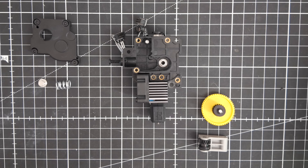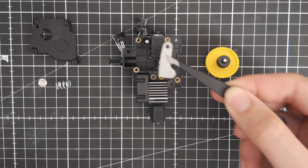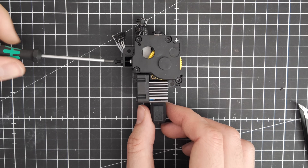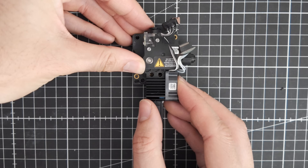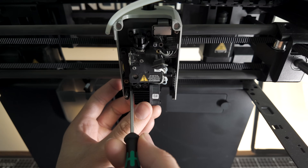Now to swap out the extruder gears. The only visible difference is the new hardened steel extruder gears are coated black — they're edgy and they don't take no for an answer. After swapping them in, it's time to remove the extruder. I carefully swap in the new hardened steel extruder, then reassemble the tool head back inside the housing.